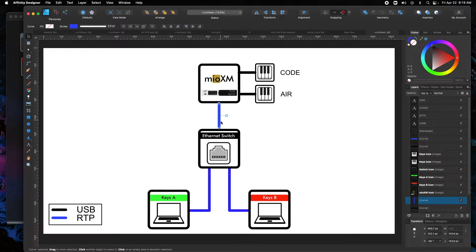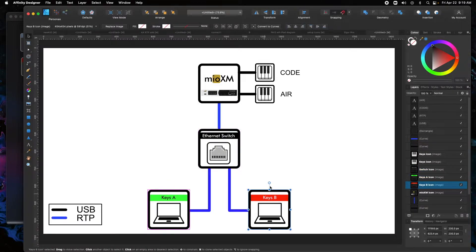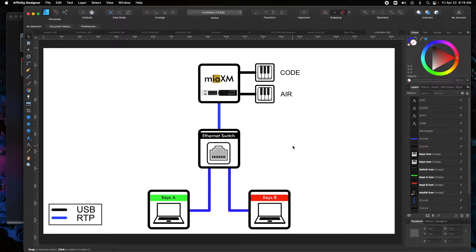The Mio XM is going to go Ethernet into a switch. An Ethernet switch is connected to a keys A and keys B rig. So in this example — and this is a pretty common example — we're going to go to two main stage rigs. I have two computers set up here and I'm going to show you how to get that all done.